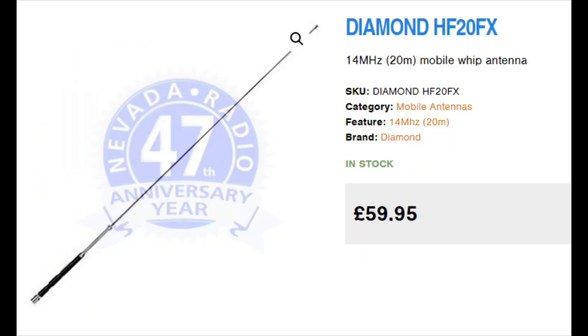You can be a bit more expensive and go for the Diamond version — about double the price — but it performs very well. Then when you're looking for convenience, not just cost, and you want the ability to hop around different bands with one antenna, then you need to look at getting a screwdriver type antenna.